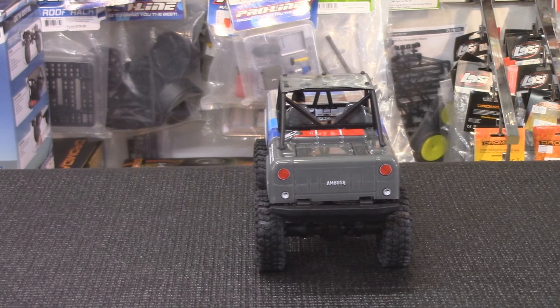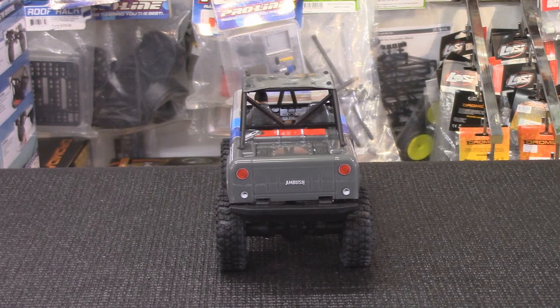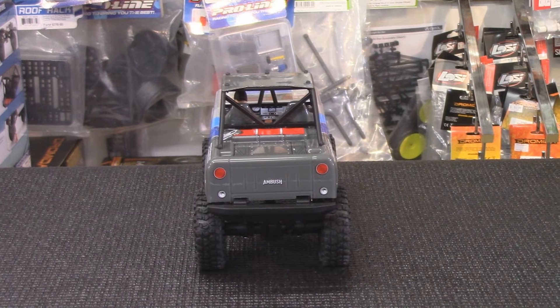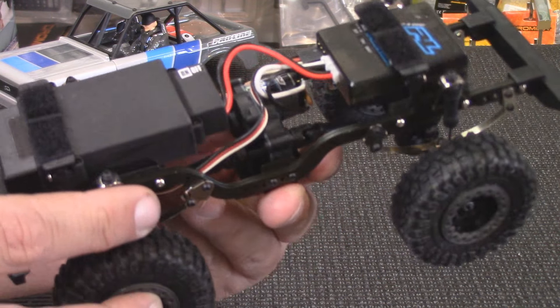You know, it's got all the real details — this looks almost like a tiny little Axial racer. Don't tell Proline that. What's cool about it is it's got a lot of really cool little details. They sweat all the little details on this thing. It's super cool.